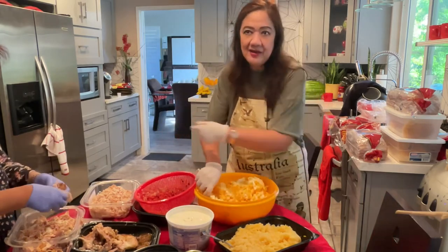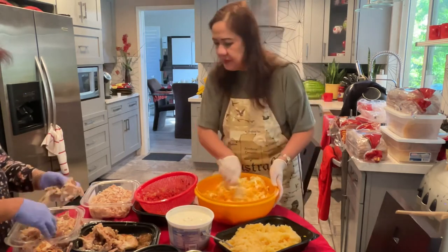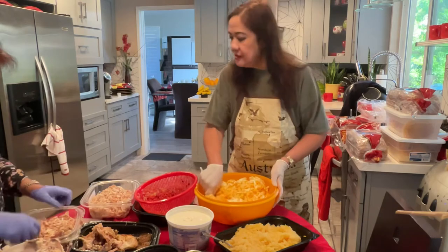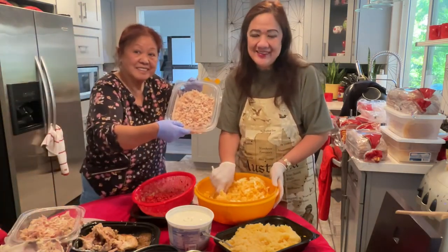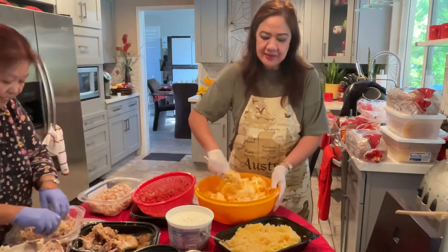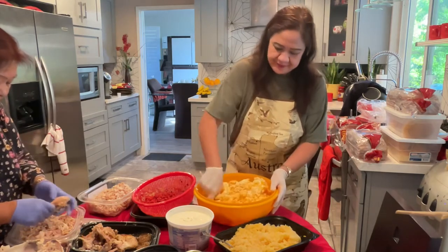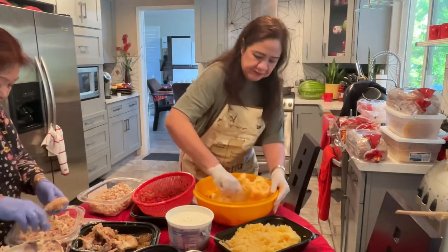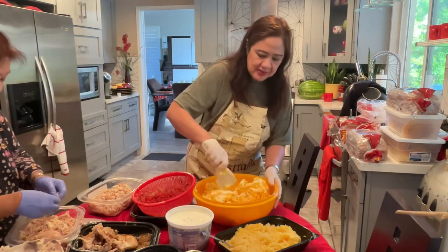You cannot see Mana but she's here on the side and she's preparing our next sandwich, which is chicken. We're gonna have chicken, and later we're gonna make egg salad sandwich. I didn't put all the butter because I want to see the consistency.